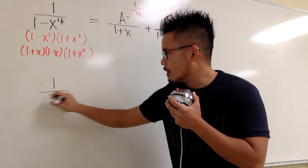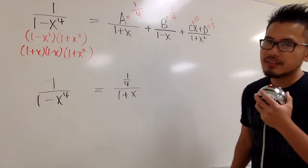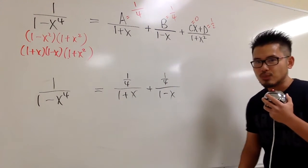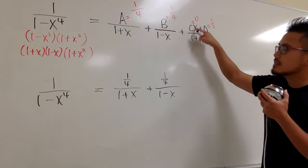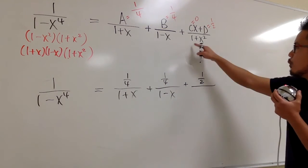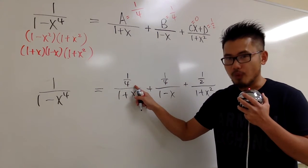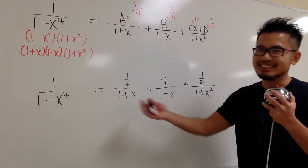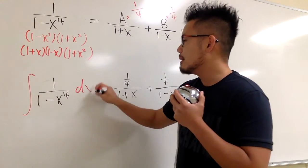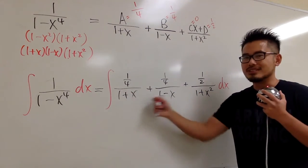So the full partial fraction decomposition is: 1 over 1 minus x to the fourth equals 1 over 4 over 1 plus x, plus 1 over 4 over 1 minus x, plus 1 half over 1 plus x squared. Since C equals 0, the Cx term disappears and we only have 1 half on top. Now we integrate these three fractions instead of the original.